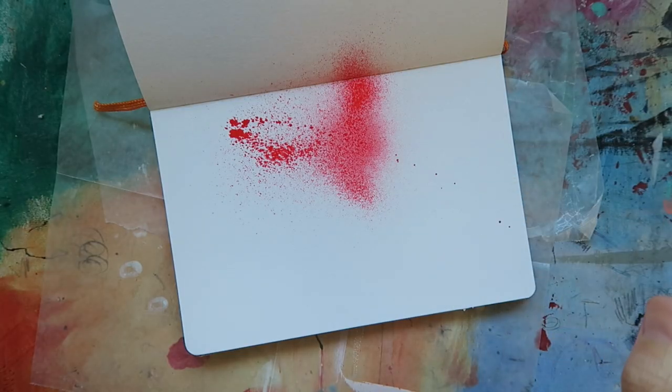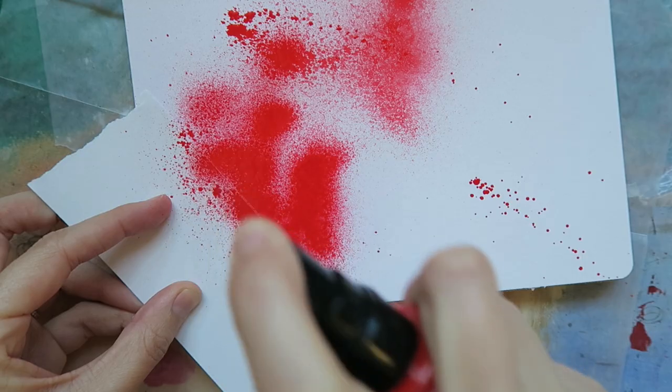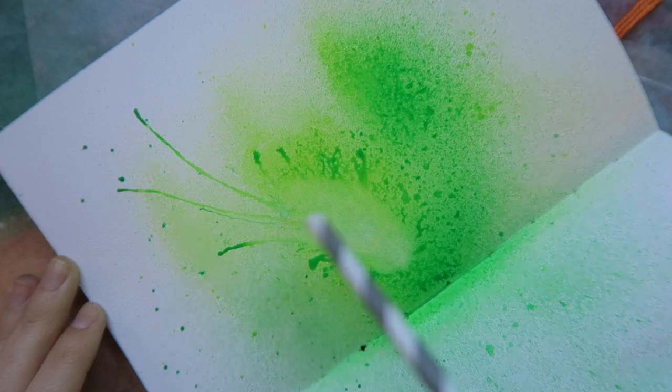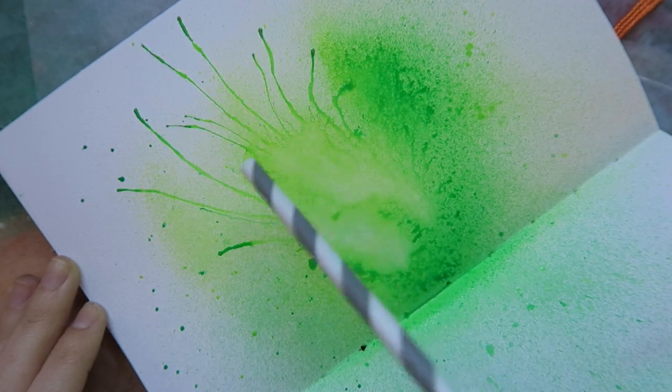You can spray them as is, layer them on top of each other, create negative space or use with stencils, or even blow some of the paint with a straw before it dries. The possibilities are truly endless.